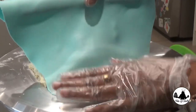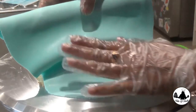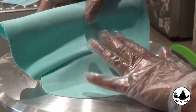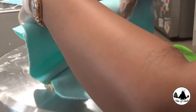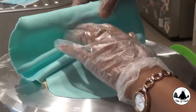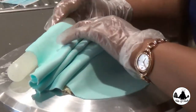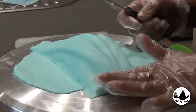Placing our blue fondant at the base of the cake. Spread some fondant, then we are going to do the first fold like this. Using the same process, make the second and the third fold. Now let's cut out the excess fondant.